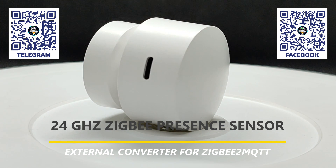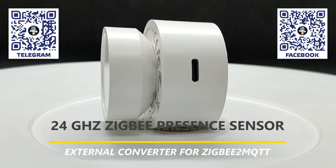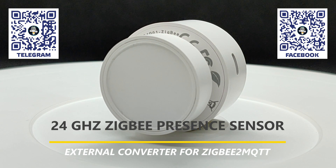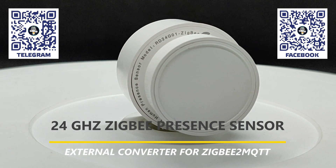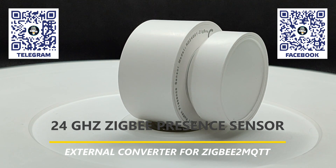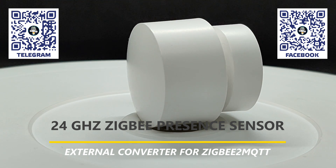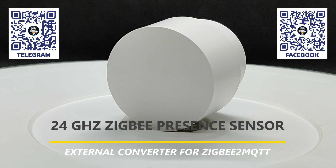The device is capable of detecting both moving and nearly stationary objects, as well as determining the distance to them. Besides the standard Tuya Smart control system, we will also check compatibility with Apple HomeKit, Google Home, Home Assistant through a Matter Gateway, as well as direct connection to SunOff iHost, ZHA, and Zigbee2MQTT. For Zigbee2MQTT, we'll need to create a custom external converter.